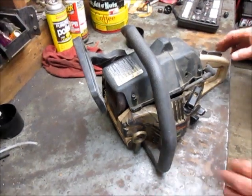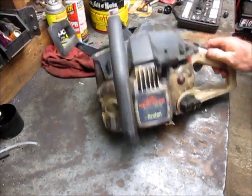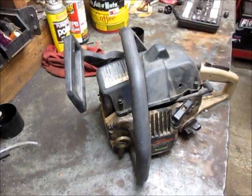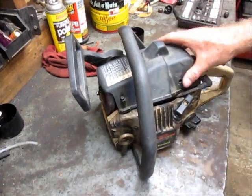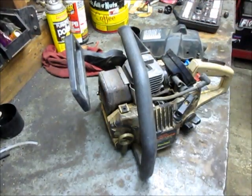We're back out in the shop and today we're working on this old Poulan chainsaw that I found on the side of the road in the garbage. This is exactly like we found it — no bar, no chain, no air cleaner, no spark plug.